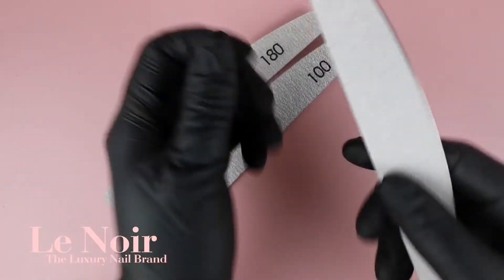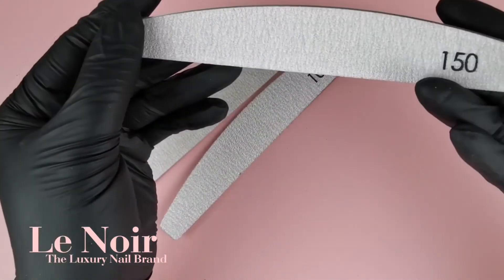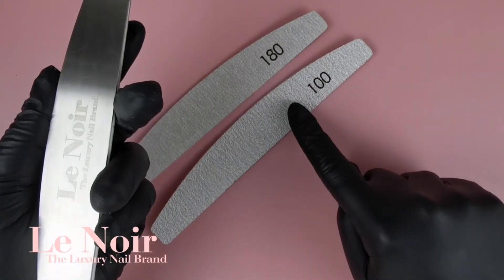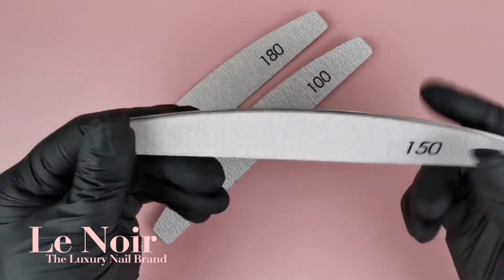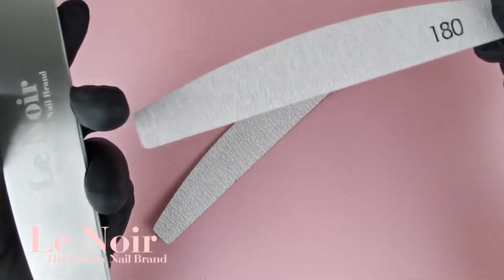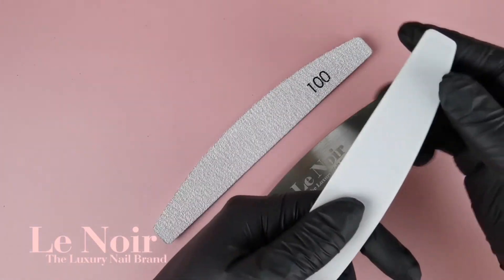Most of us have many files on their desks with different grits, so this means you have to use unnecessary space on your table to store them. This can stop now. Our Japanese disposable replacement Zebra files come in three different grits — 100, 150, and 180 — and are super easy to use with our metal core.